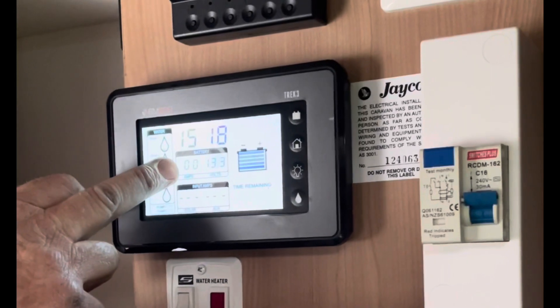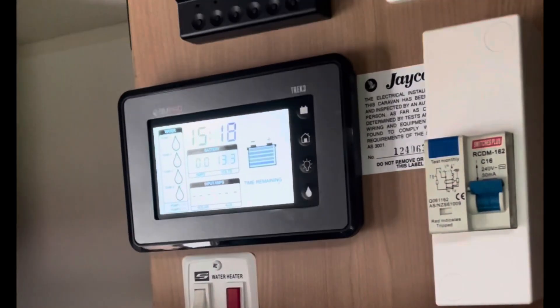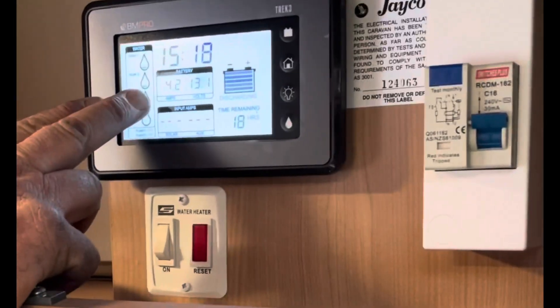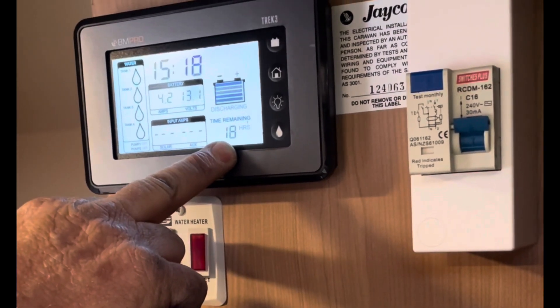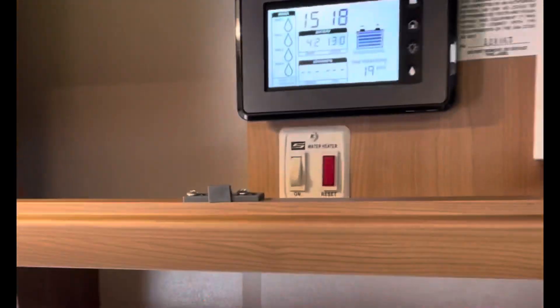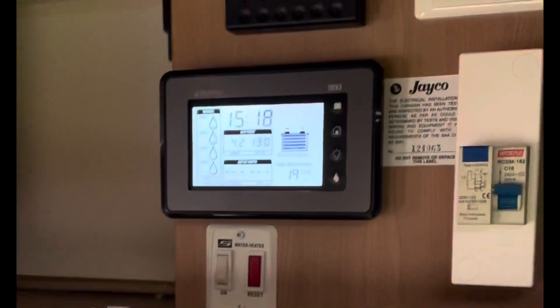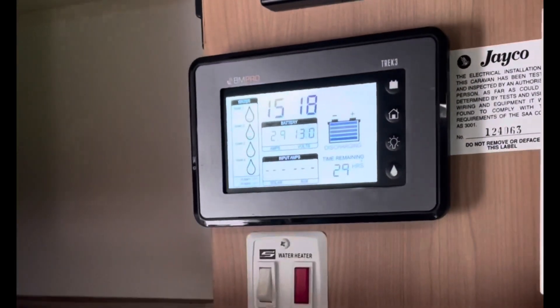Amps is your consumption - it tells you how many amps you're using in the van. If we turn the light on in the van, now we're using 4.2 amps and we've got 18 hours remaining on the battery, which is a 100 amp hour battery. It says discharging at 13.1 volts. If we turn off one light at a time, you'll see the usage or the output changes.